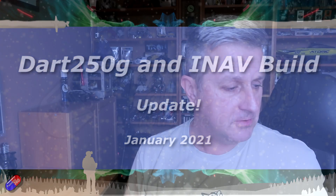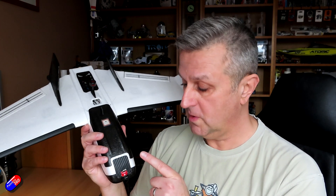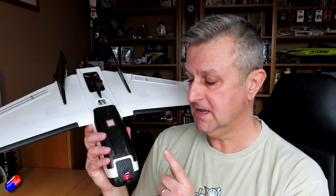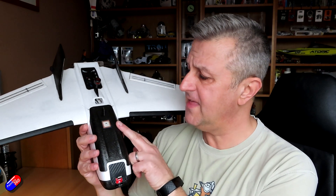Hello and welcome to the video. This is an update on how we've been getting on putting a flight controller and everything else inside this little ZOHD Dart 250G. This originally was being flown with the VC-400 in the front and the co-pilot light, and that was fine unless you're flying in less than ideal conditions, because the camera on the VC-400 is not great in demanding scenes with high contrast. Also, I'm missing my on-screen display and I want to see all that goodness.